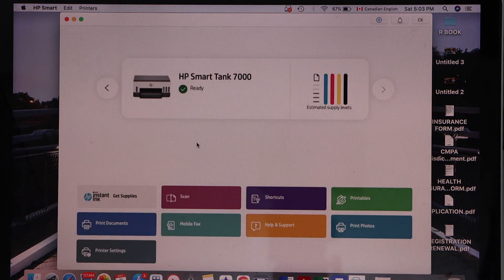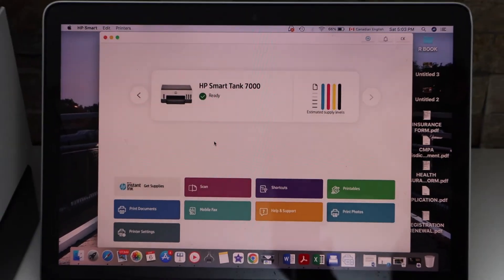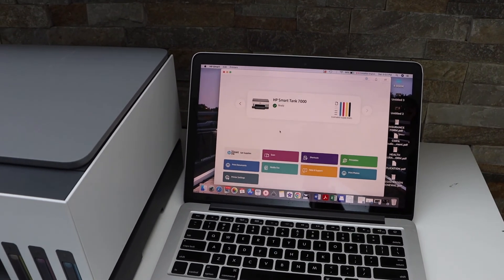So this is how we can do the wireless setup of this printer, and now we can start using it for wireless printing and scanning.